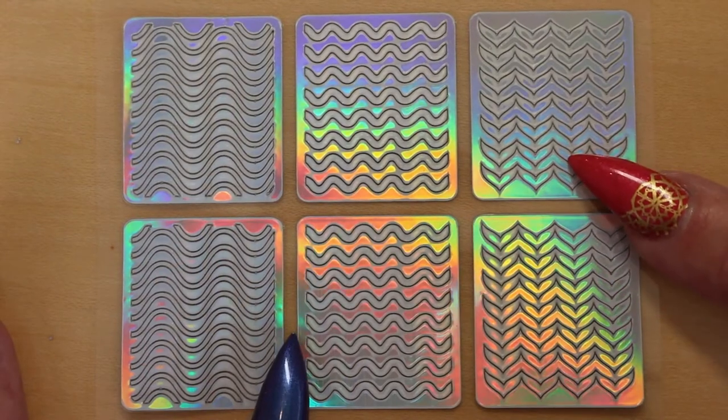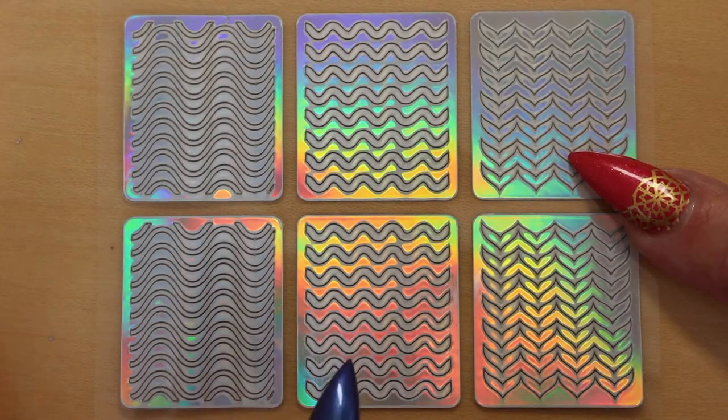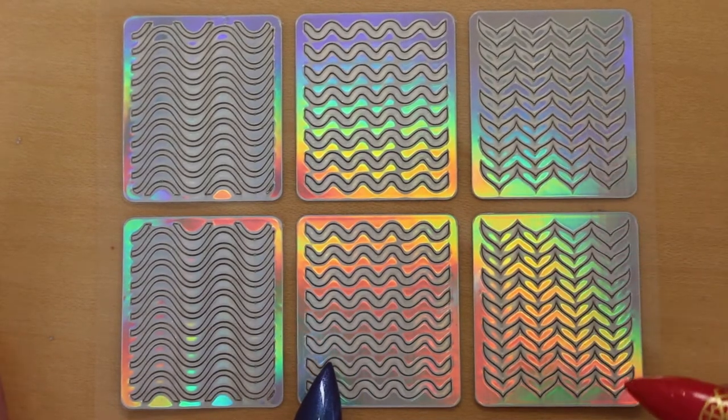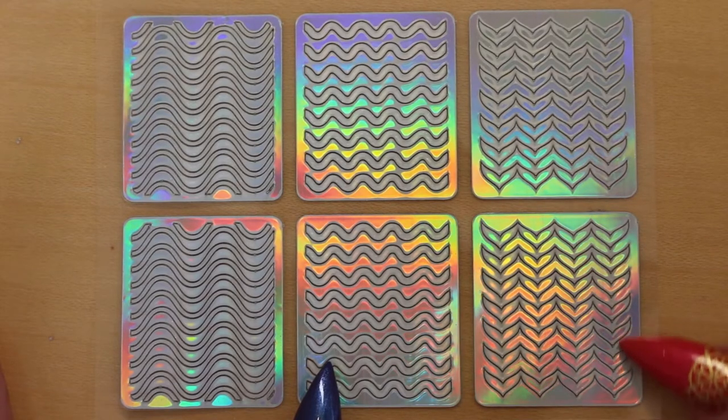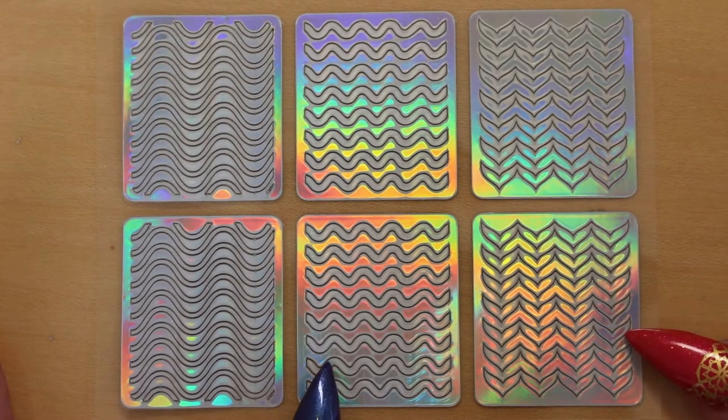Here we have some wavy designs. The first design is an undulating wave design. The second one is a more simple wave design. And the third design is like waves made out of chevrons, like arrows.